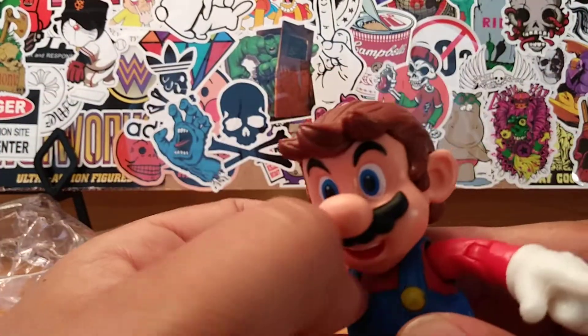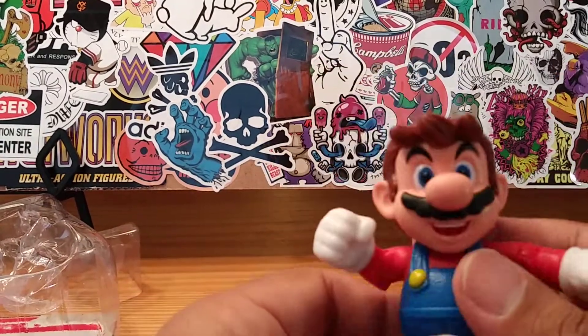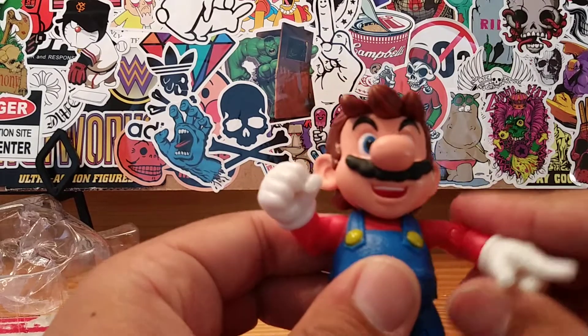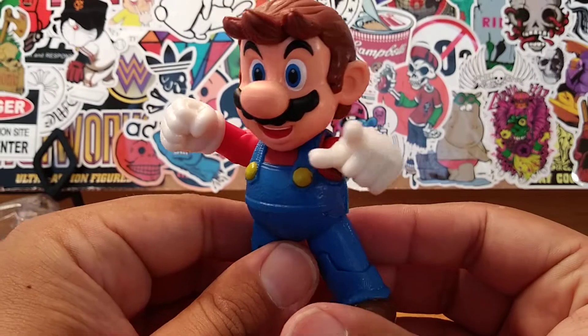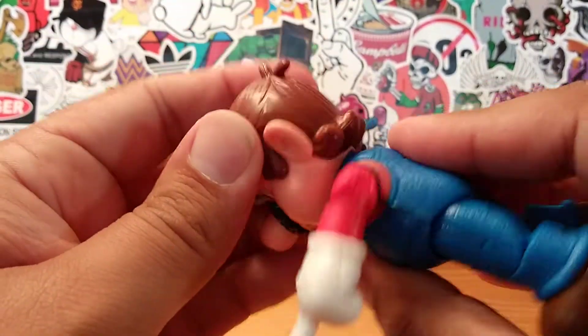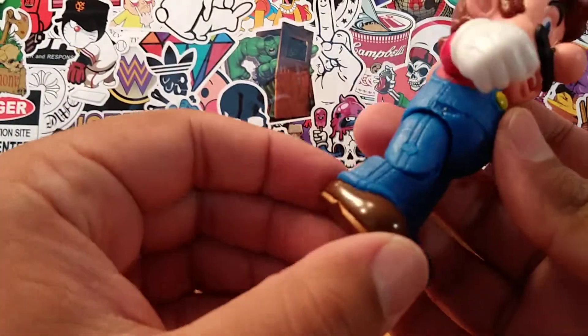That's also one of the reasons why I wanted to get this Mario — he's a very nicely, well-detailed Mario, but he's also articulated. Some of the other Marios you may see in GameStops or in other stores, they're not articulated — they're more or less statues. I, too, like this Mario. He's pretty cute. I like his hat. Very, very cool.